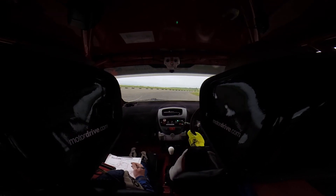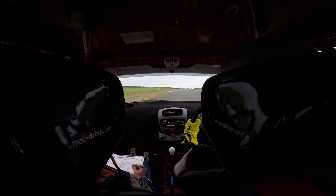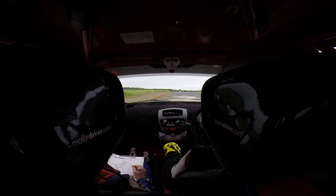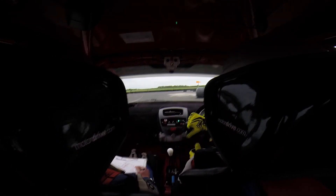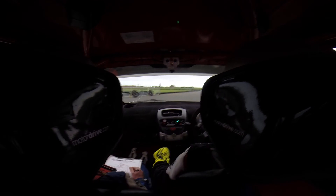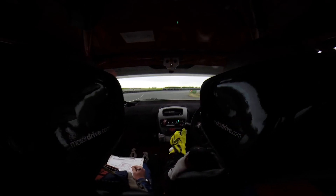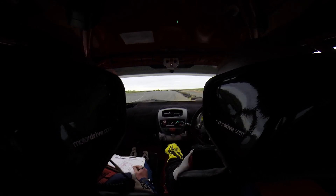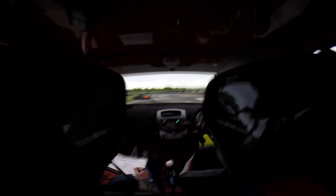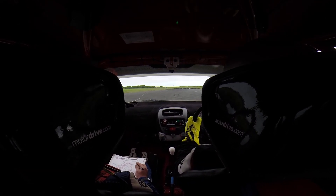Good man. Keep left on the slalom. Long right after it. All right. Long medium left, and narrows tyres to a tight square left.